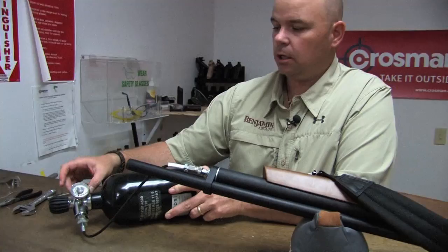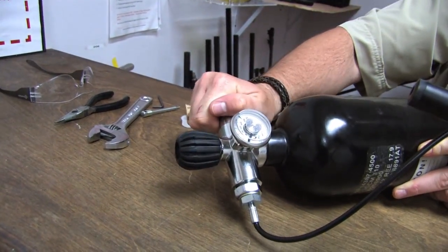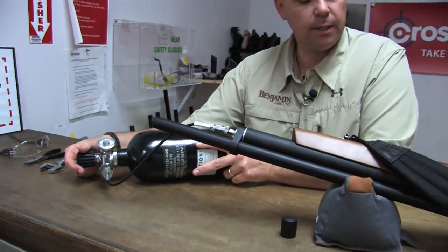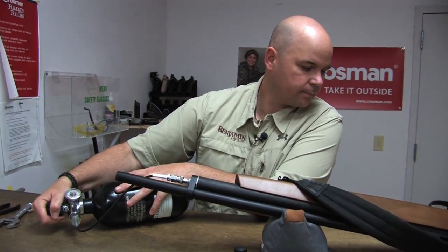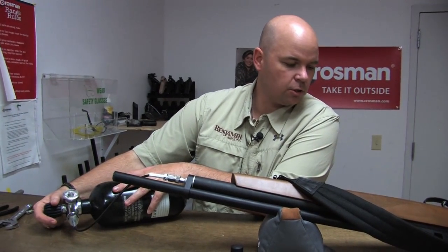In order to begin, we want to close the bleed valve — make sure the bleed valve is closed. The black knob opens your valve; you want to slowly open it. I've got a hold of the tank, opening the valve, looking at the gauge on the gun. Slowly open it. You don't want to fill your gun too quickly.